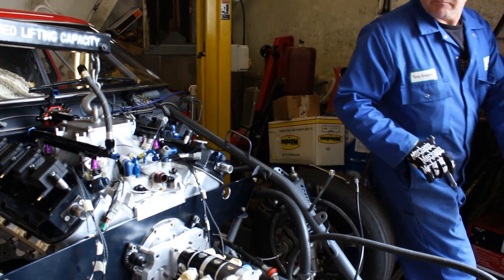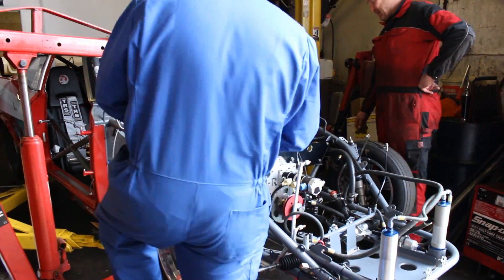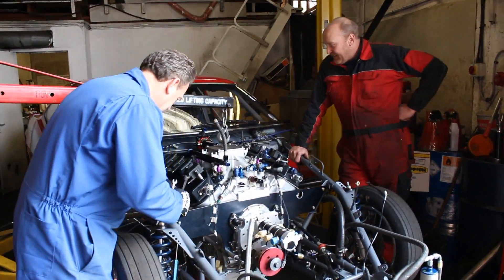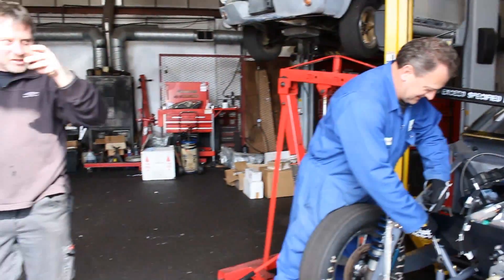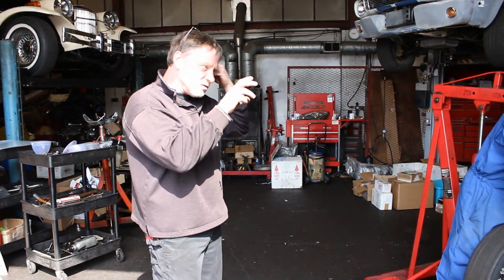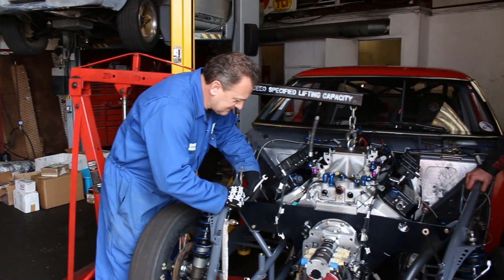It just slotted right in — unbelievably. Dimensionally, it's exactly what they told us it was — same as a stock block. I tried the starter and it does fit. I sat it in and put the bolts on just to make sure it sat properly. And there's a bonus — we've got a spare as well.